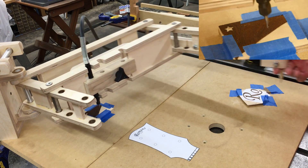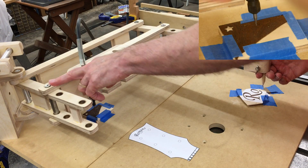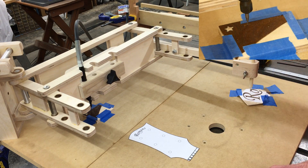It is set up right now on 4-to-1. This is 2-to-1, 3-to-1, 4-to-1, 2-to-1, 3-to-1, 4-to-1. And we'll give it a shot.